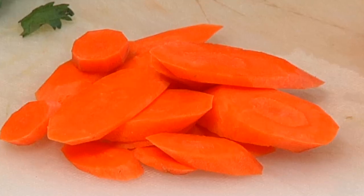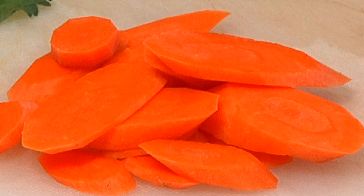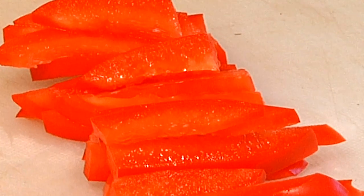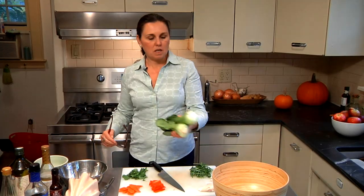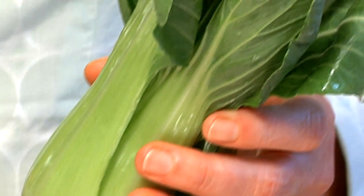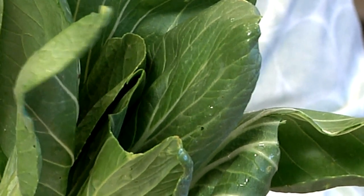Today we're going to make a crunchy Asian chicken salad, and the crunch primarily is going to come from our vegetables. We have some nice fresh carrots, some nice sweet bell pepper, and the main green I'm going to be using today is bok choy.